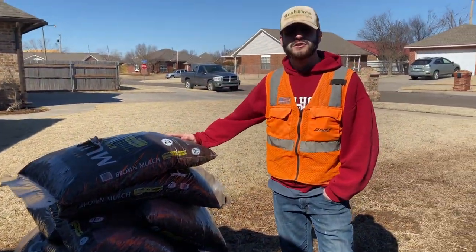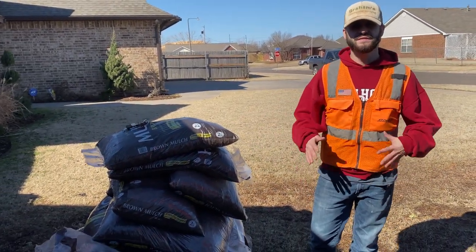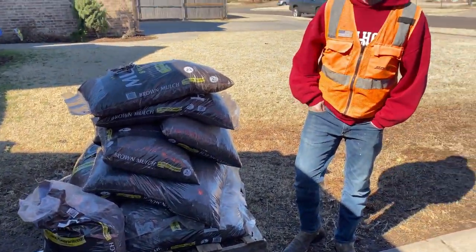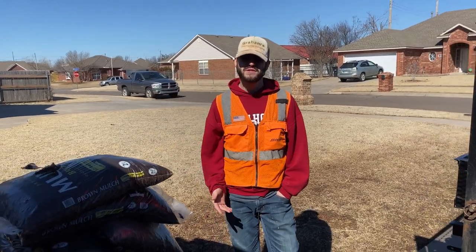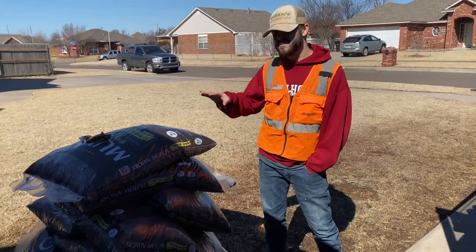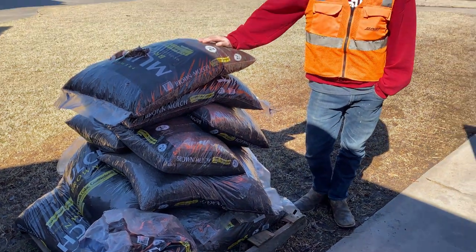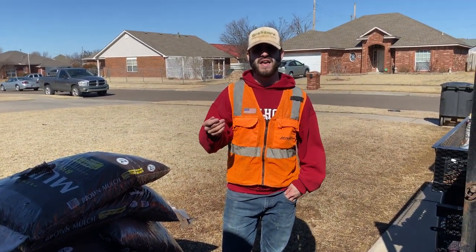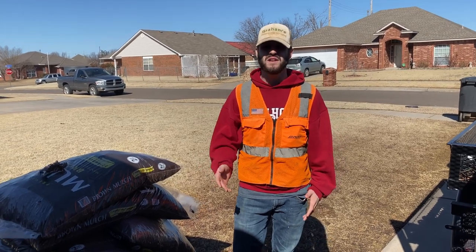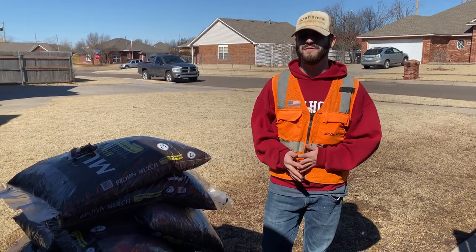I've got a little bit of extra mulch here just in case any customers want us to hit their small residential properties. For some of the larger jobs, like commercial properties — hotels or some of our acreages — they're going to want extra mulch that's not from Home Depot or Lowe's. It's usually going to be some sort of Cypress mulch that is a lot more fine and really expensive — like $12 or $13 a bag at retail, or $5 or $6 at commercial places. You've kind of just got to look around for deals.